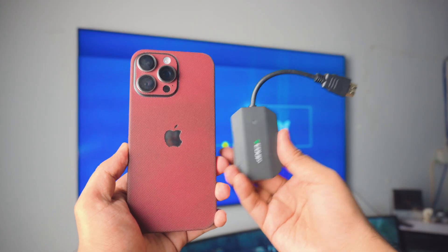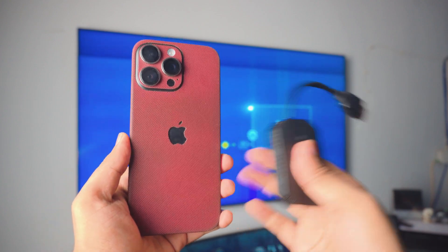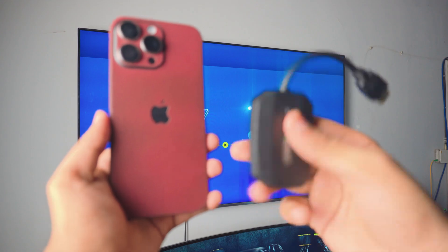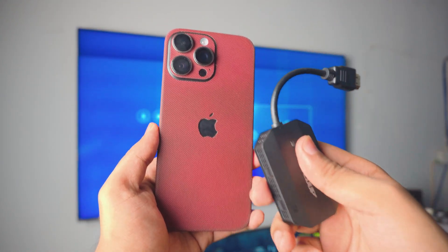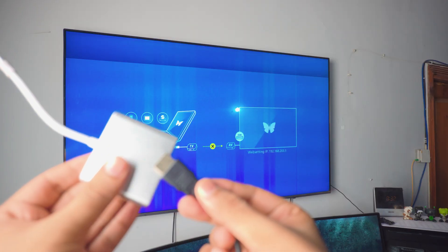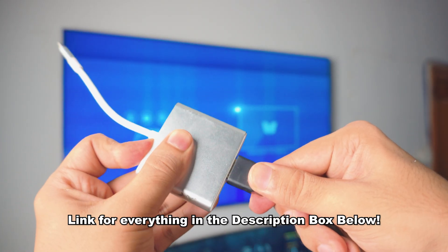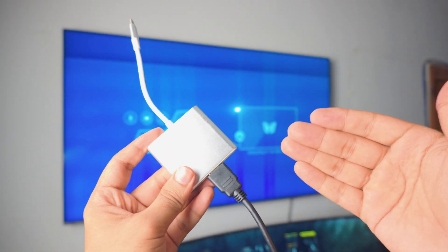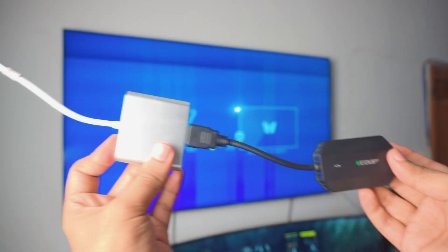Now we're going to be putting this into our iPhone — it doesn't matter what iPhone you have. We're going to put the HDMI cable into an adapter, because we cannot put it directly into the iPhone. All the Amazon links will be in the description box below so be sure to check it out. We've installed it and it looks pretty cool.